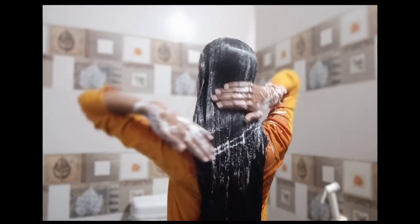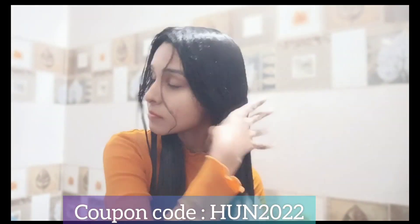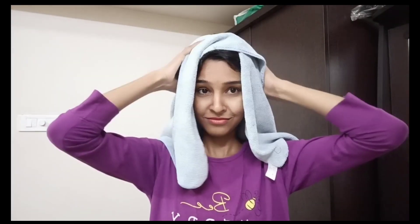You can use coffee oil and almond oil to improve hair texture. It is suitable for all hair types. If you have any products like this, they will link your order on their website. You can also use Amazon or Flipkart, and you can use the code HVN2022. You can also use the link in the description. If you have any official app, you can also use this coupon code.